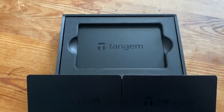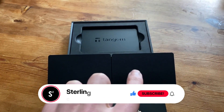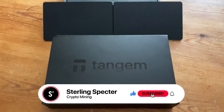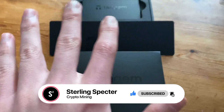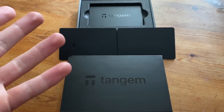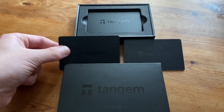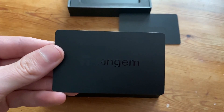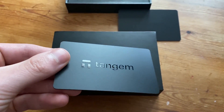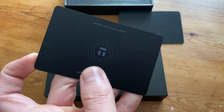Welcome back to another video. Today we're looking at the Tantrum wallet - a self-custodial crypto wallet so you can hold your own keys and coins. We've got three cards here, very sleek design, all blacked out. This is the 2.0 version of the Tantrum wallet. The cards are about the same size as a credit card.